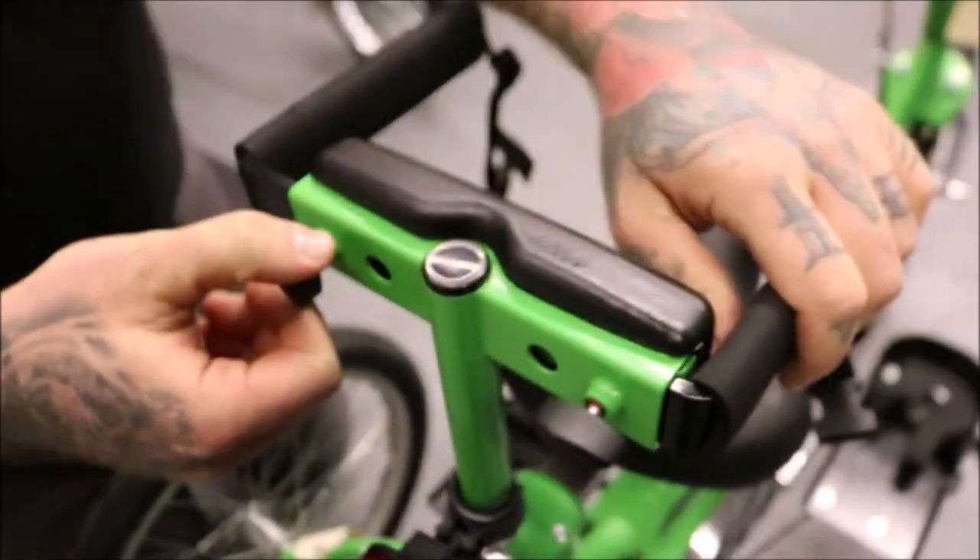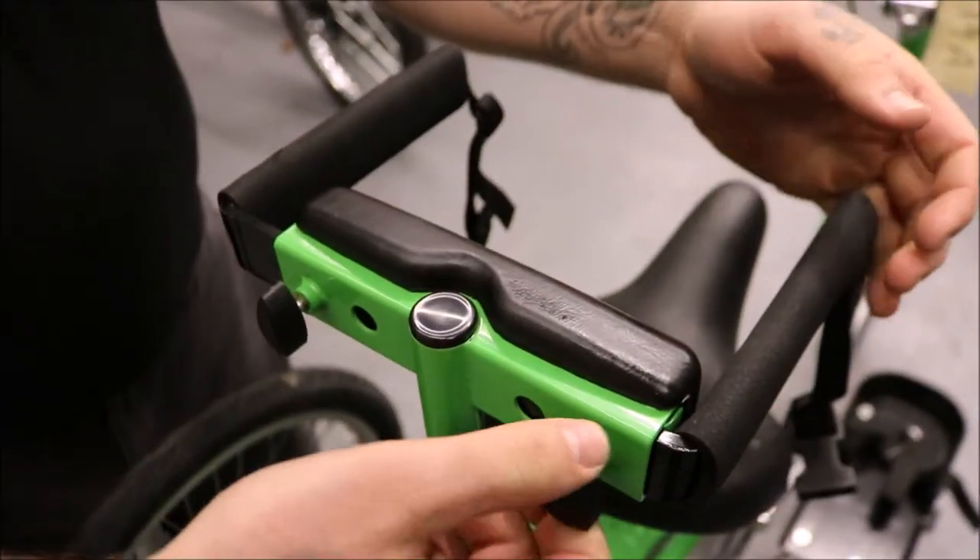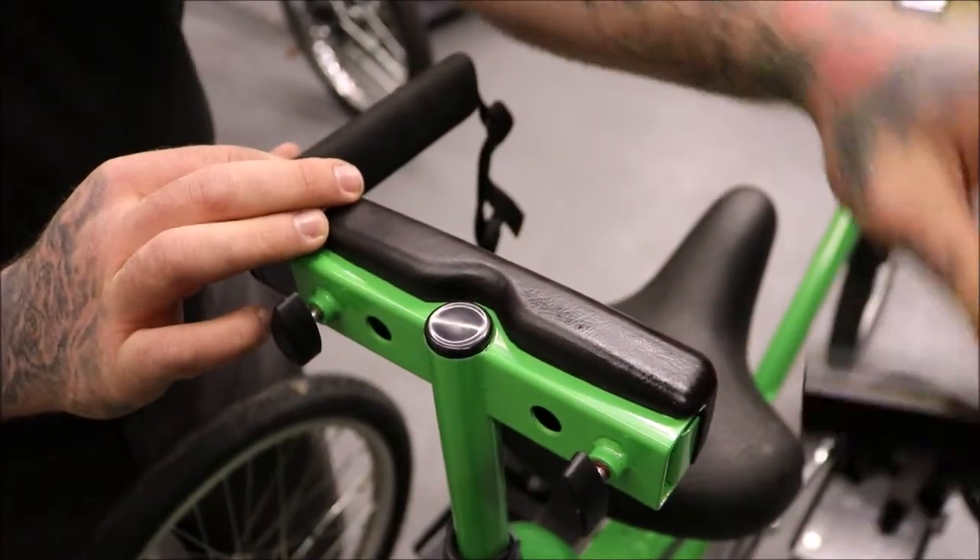To remove your laterals for ease of access, undo the thumb screw at the back and slide the lateral out.